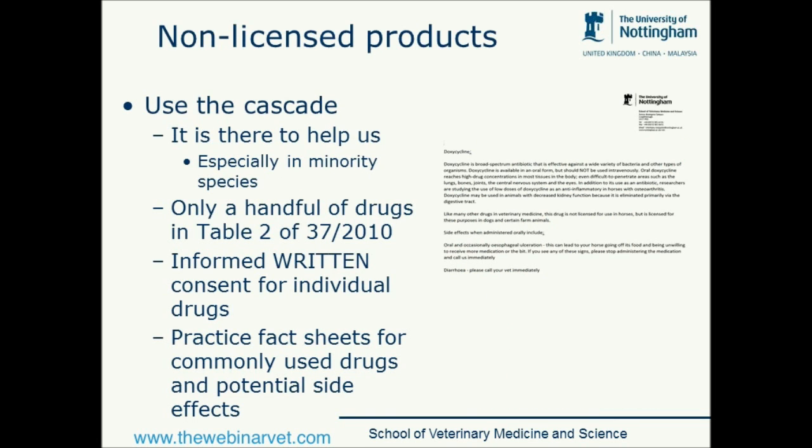What about non-licensed products? Because this is where it all becomes a bit difficult. There are people who say if the product's not licensed for use in the pig for that condition we shouldn't use it at all. And then there are people on the other hand who say it's a pet pig, therefore it's a free-for-all and we can use whatever we like. Actually, there's probably a happy medium in the middle. The cascade was designed to help us and was certainly designed to help us in minority species. There are only a handful of drugs in the relevant legislation — which is called 37-20-10 — and in this case...